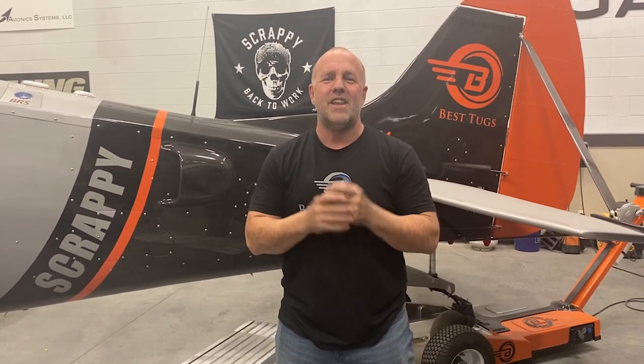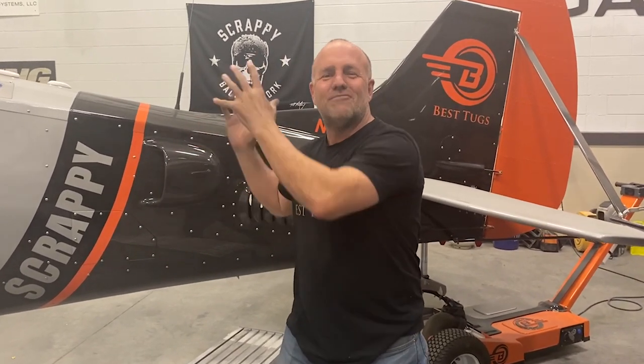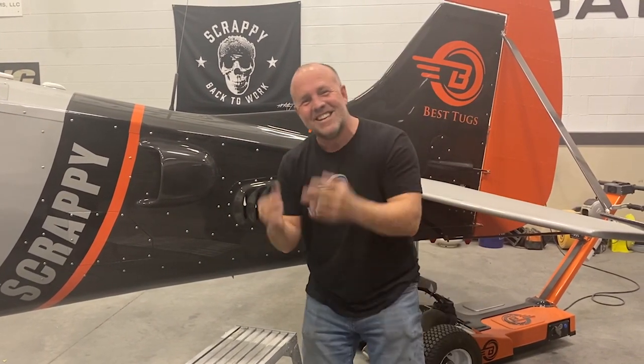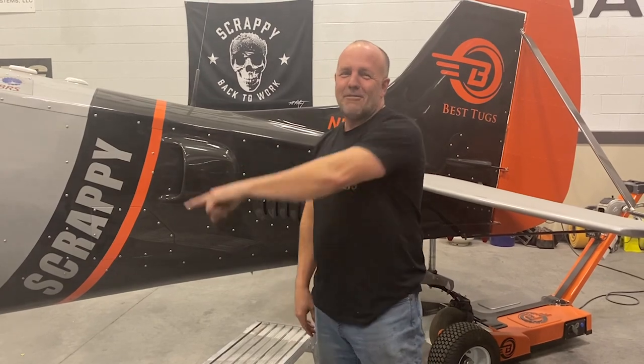The next time I get to see nitrous running on Scrappy will probably be with a cowling on it. So I can't wait to do some thrust tests. I'm excited. And I'm tired. I'm done for the night. I'm going to get some sleep, then we're going to get back to work.